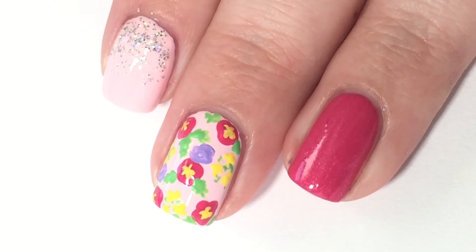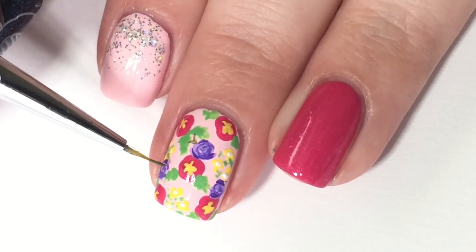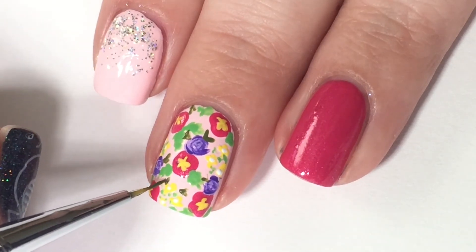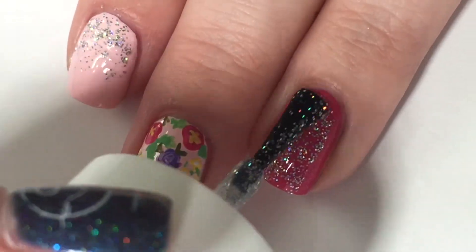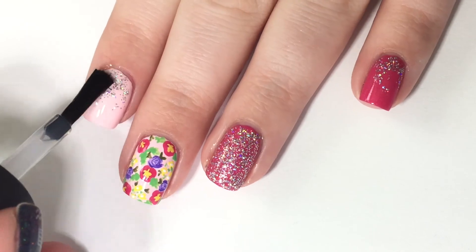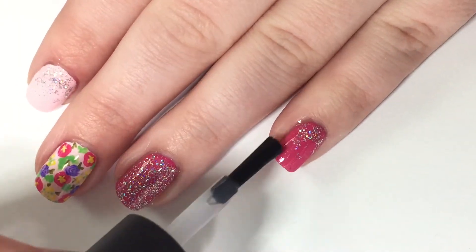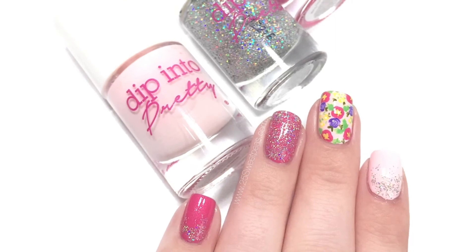Now I'm going in with a light purple shade and doing the same dotting technique, just more spaced out. I'm not worried about getting the paint super thick because I'm going to go in with purple and create petal shapes. Now I'm going in with more of a mossy green and filling in random leaves to give it an overall complete look. Then I'm going to put the glitter topper on my ring nail to give it a full accent nail, because it's gorgeous. Now it is time for top coat. Hopefully you guys have enjoyed seeing this fun spring-inspired look — I'm pretty sure we're all ready for spring weather. Now we're going to take a look at the final manicure all done.